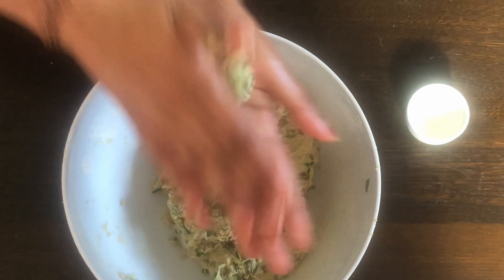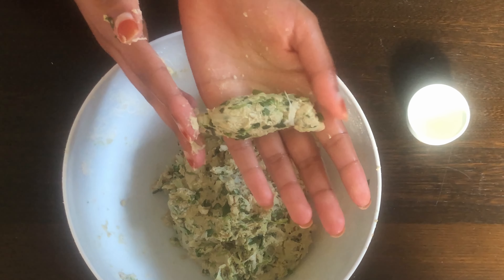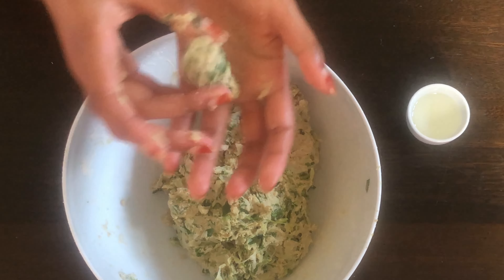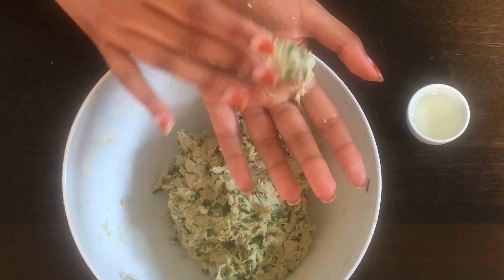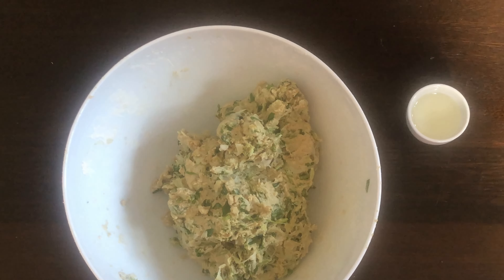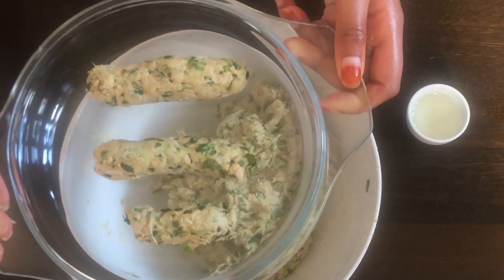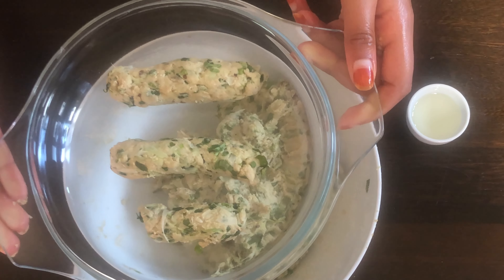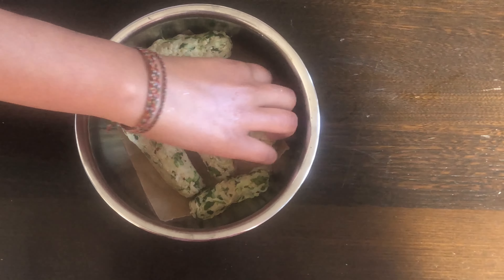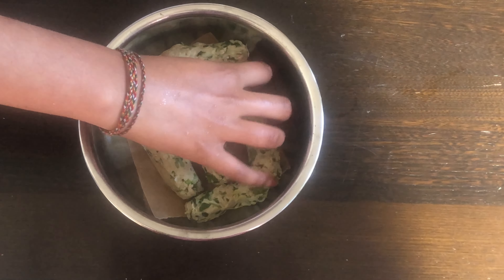Why a cylinder? Because the thin shape makes it easier to steam. Here are a few I made earlier. Ideally, we should aim to make the mutiyah as thin as possible. Put them into a bowl lined with greaseproof paper.